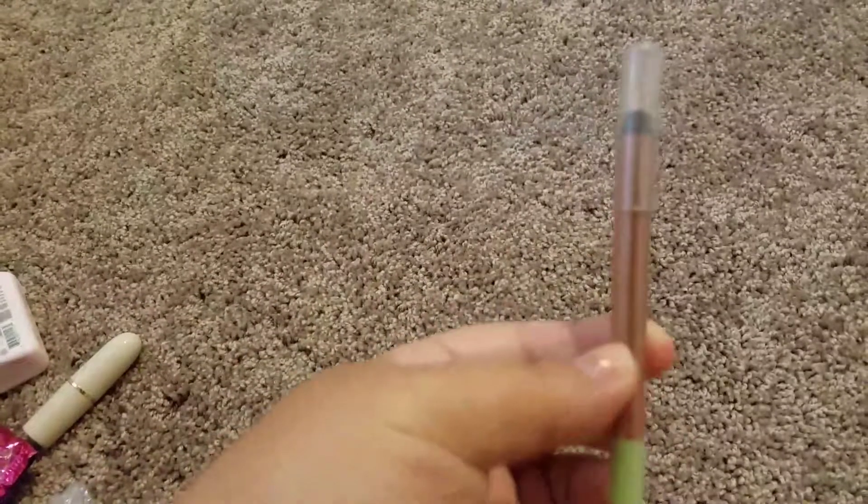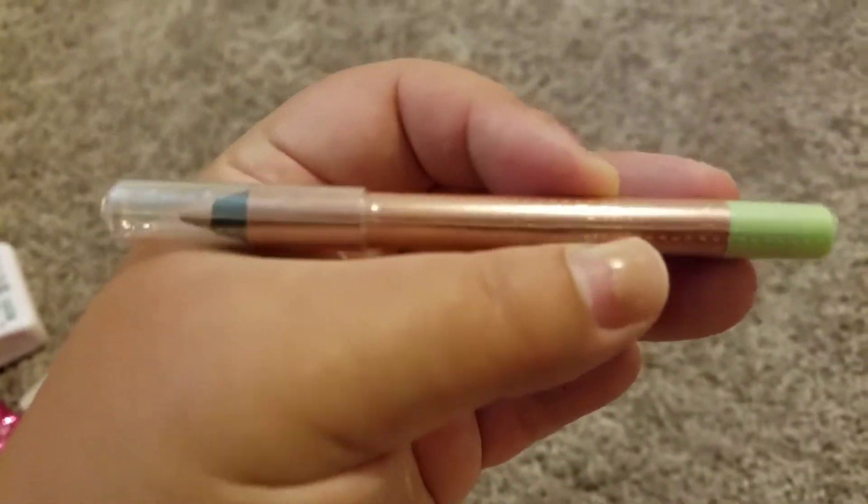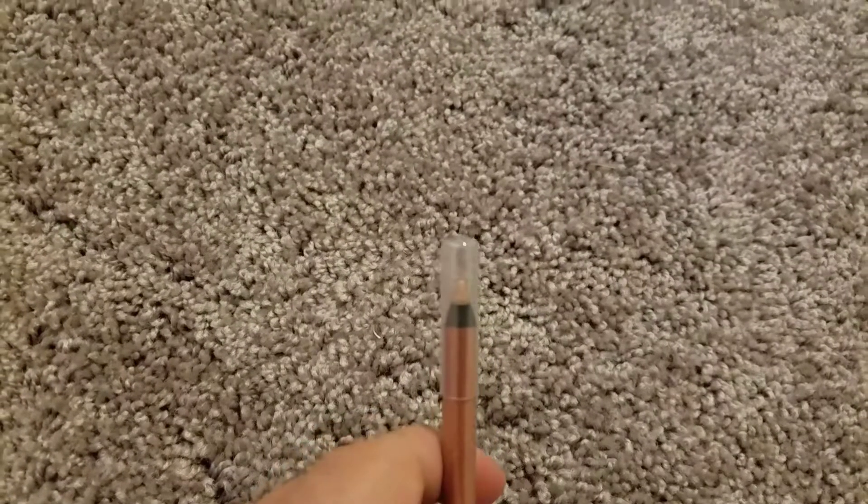The next item they sent me was one of these little sticks — it is so hard to read — it is an eye pencil by Pixie. See the color? It's kind of like a bronzy color. This looks really nice.